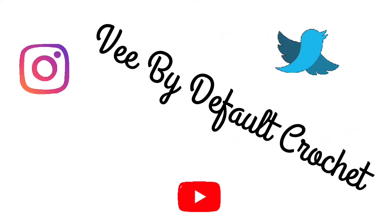For more pro tips for beginner crocheters, subscribe, like, comment, check out the other videos on my channel, and happy crafting!